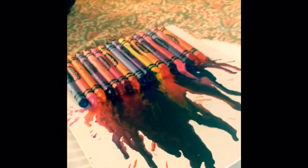Turn your hair dryer on the very high setting and start blow drying the tips of your crayons — you should see results immediately. Tip the canvas up so you can get that drippy effect.